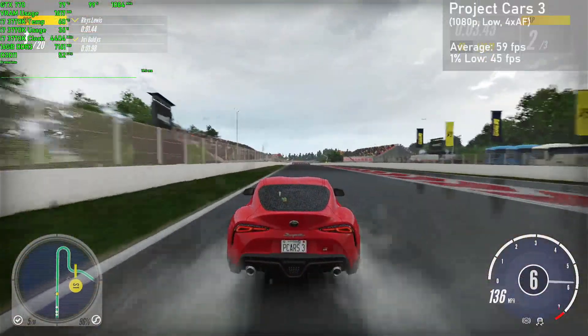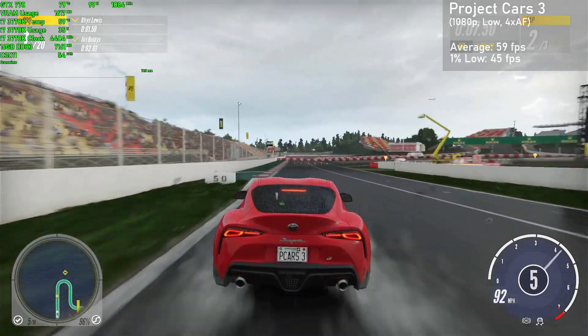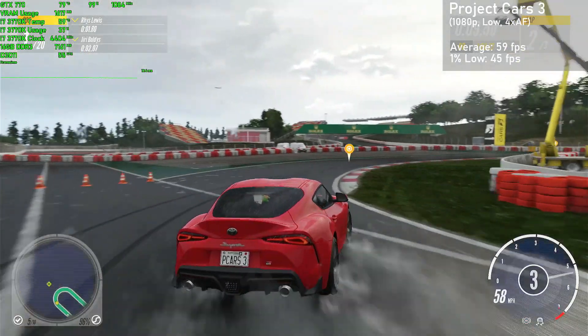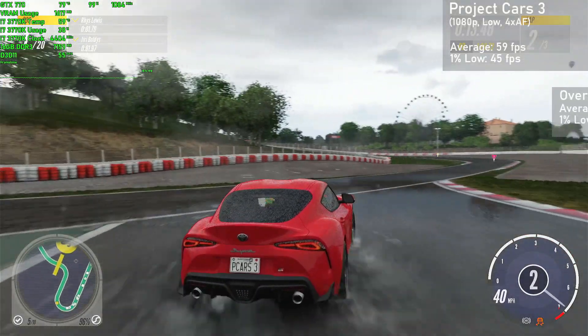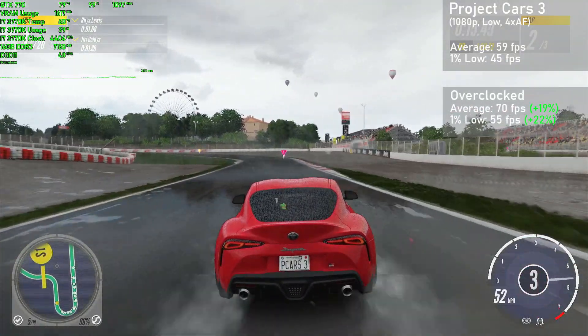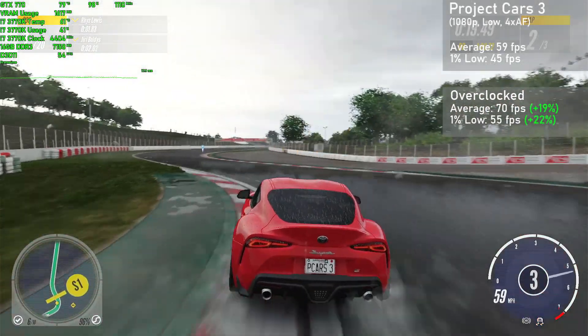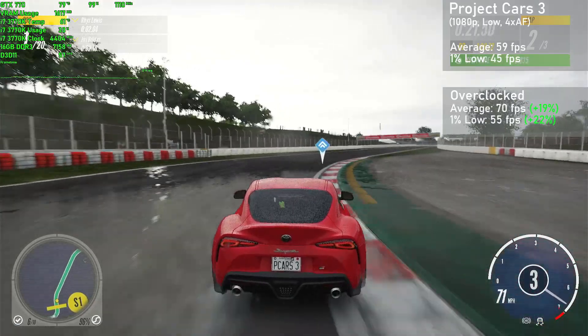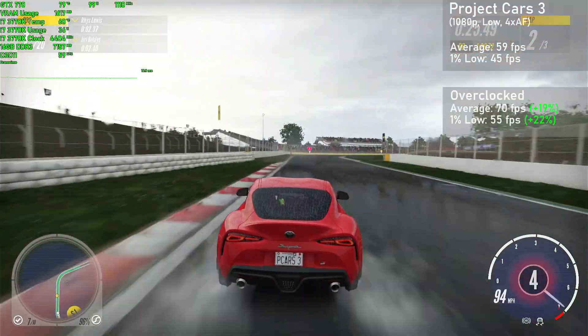Project Cars 3 is the next game up, and I ran it at 1080p with the low settings and 4x AF. We averaged 59 frames per second, with 1% lows down to 45. Overclocked, averages jumped 19% to 70FPS, with 1% lows rising 22% to 55. The game looked good and ran really well when overclocked, with butter smooth frame times even in a rainy race.